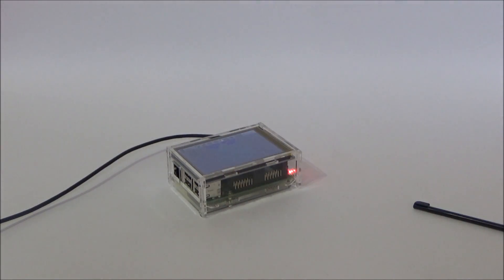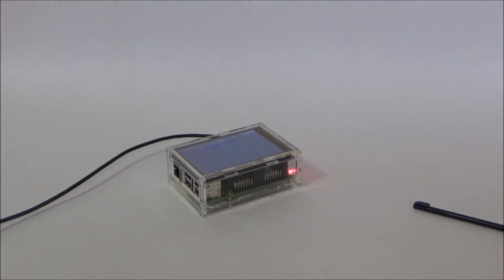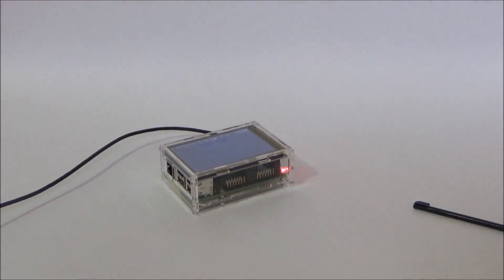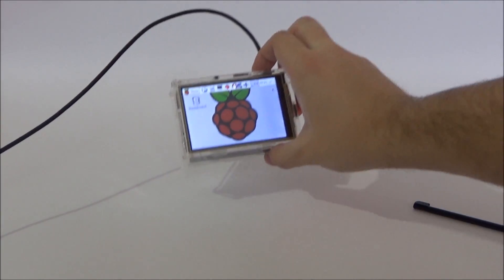I actually do not recommend you to use this screen for everyday use because it's not comfortable to use it everyday. But for some small projects or for checking it from time to time it's great — it's cheap. I paid for all this only $13 American dollars so it's really cheap. I'm satisfied, but since it came broken I can't be 100% satisfied. As you can see it's working great — refresh rate is low but not a big deal.